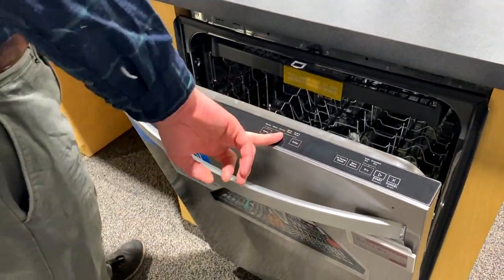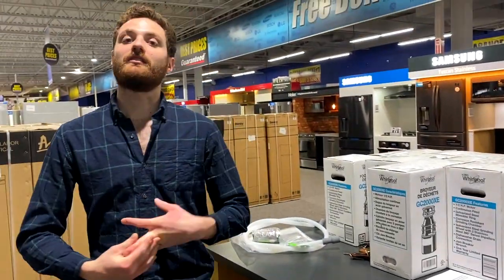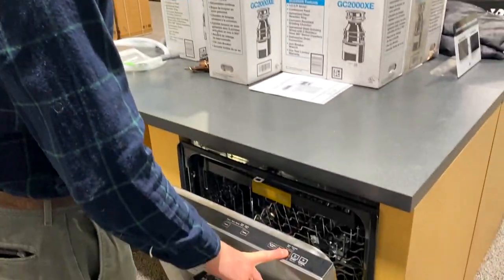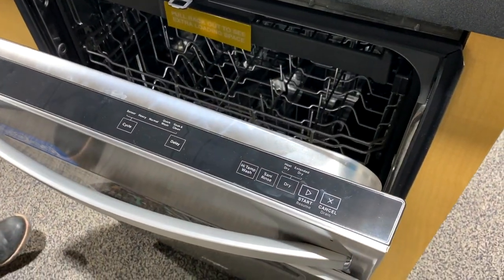You've also got quick wash — I believe the quick wash on this one is about an hour and 30 minutes, so it's not going to be as fast as Bosch's Speed 60, but still pretty good. There's also the extended dry and the heated dry element, so you can have additional dry time as well.